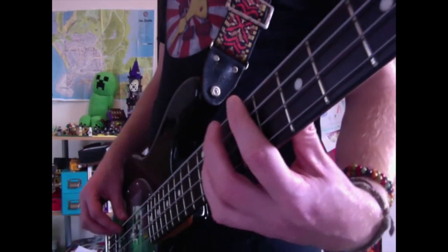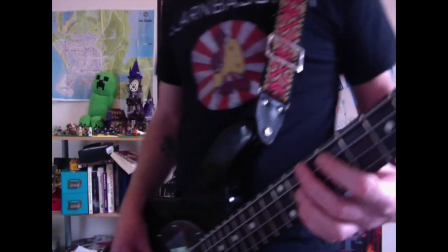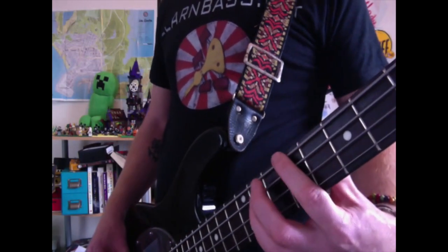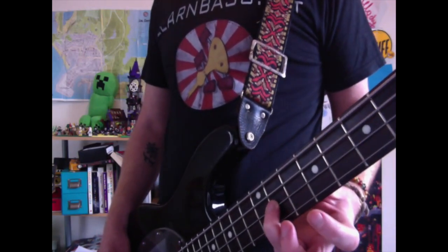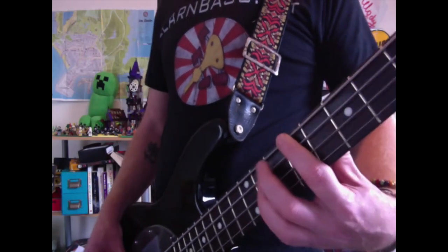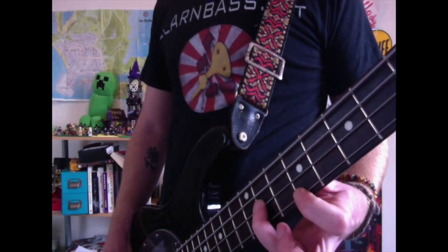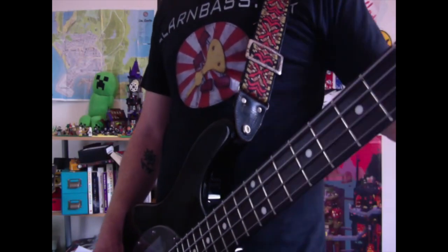Then come to the 11th fret on the D string with your ring finger. Then come to the 9th fret on the G string with your index finger. Then come back to the 11th fret on the D string with your ring finger.